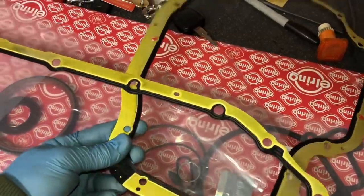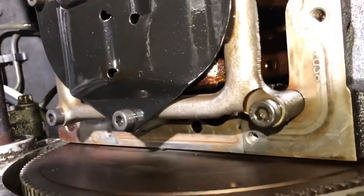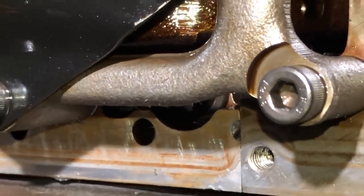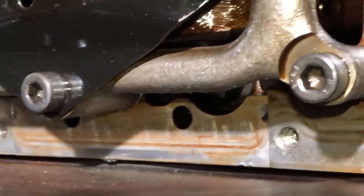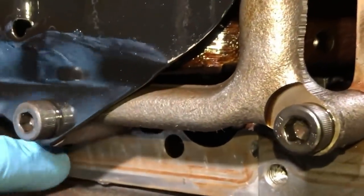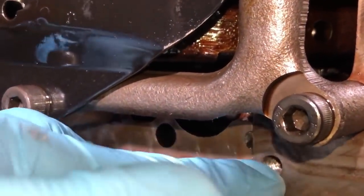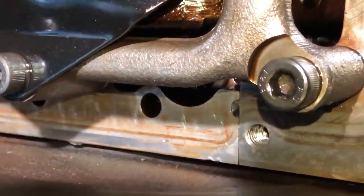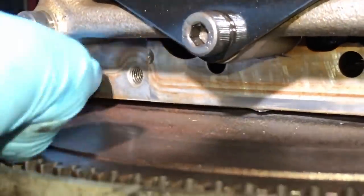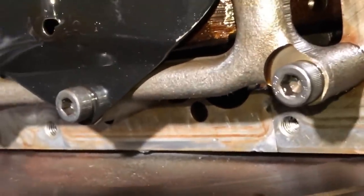One exception: although I don't like using sealant at all, on the main cap you need a tiny blob of sealant on each side. There's a slight gap where the gasket runs around, and if you don't put enough sealant in that section it leaks into the bolt hole and runs down the sump, looking like the rear main is leaking. So just a tiny blob on each side of the main cap — but don't put gasket sealer anywhere else.